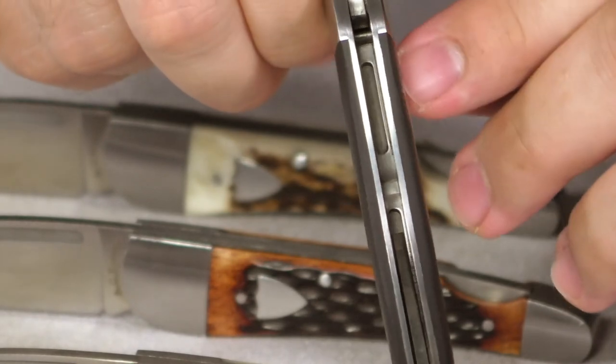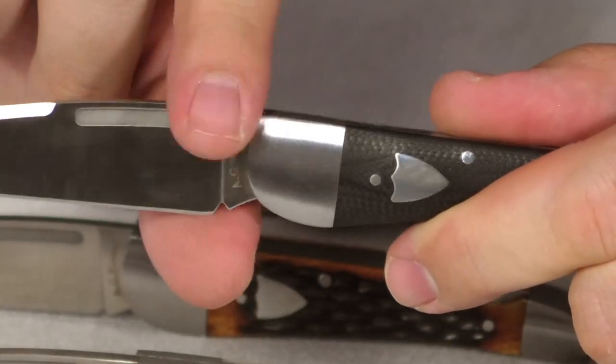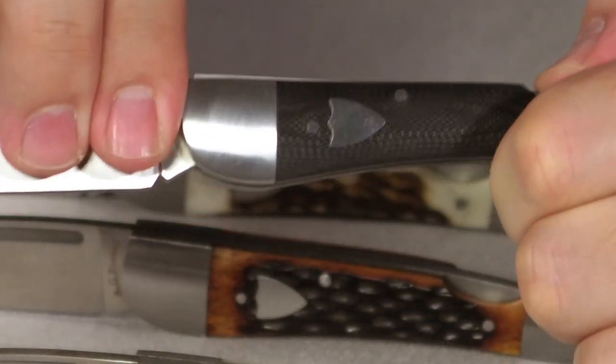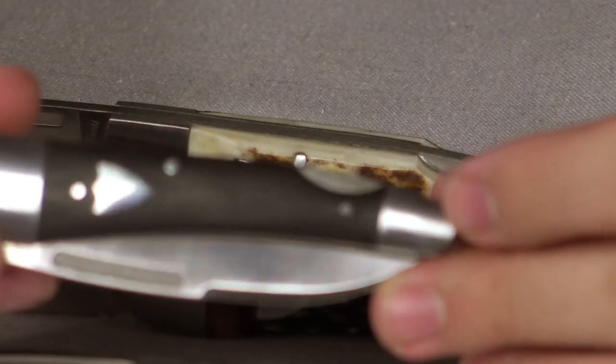At the top of the lock bar, we've also cut out another slot, and that allows us to fit such a wide heel — this wide blade — into the knife so it's not sticking out too far.